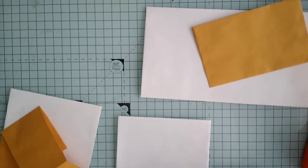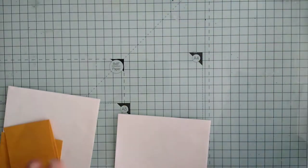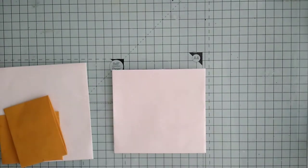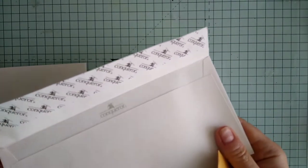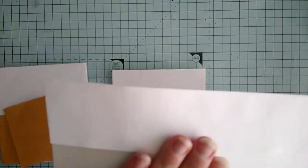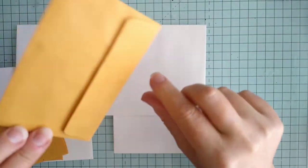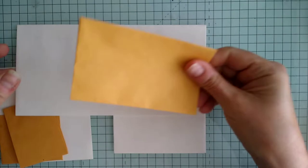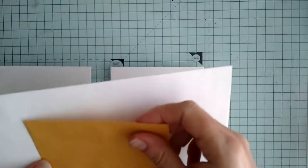Hello again everyone, welcome back to my channel. I'm having a go at making something — I'm pretty sure it was on Wendy's General Adventure, it may not have been. We're starting with some envelopes: I've got a DL sized envelope and then this is just a small brown money envelope — I don't know what they're called — two different sizes.